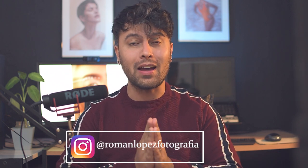Hello guys, welcome back to my channel, and welcome if you're new here. My name is Roman and I'm a high-end beauty and fashion retoucher.